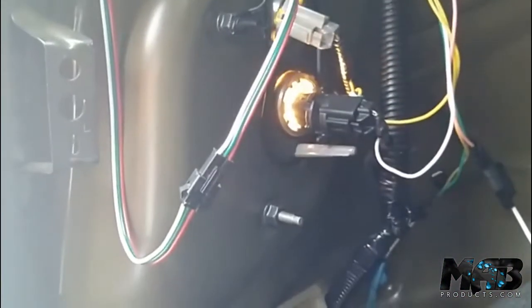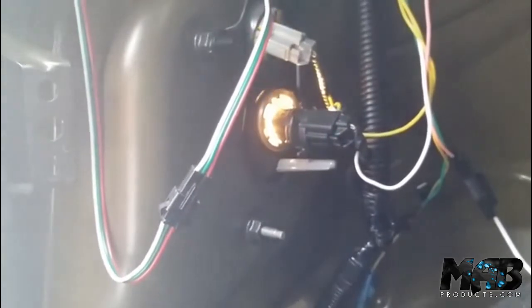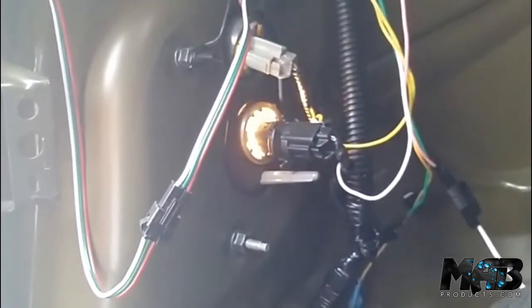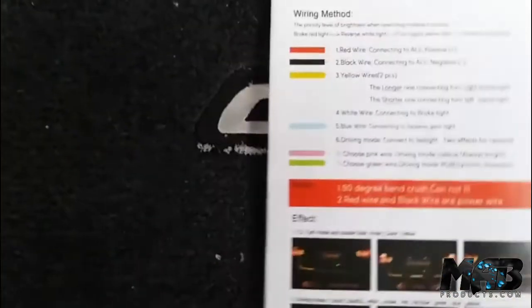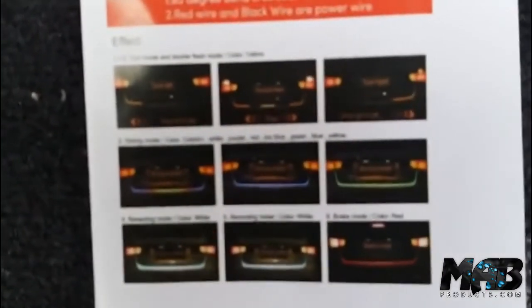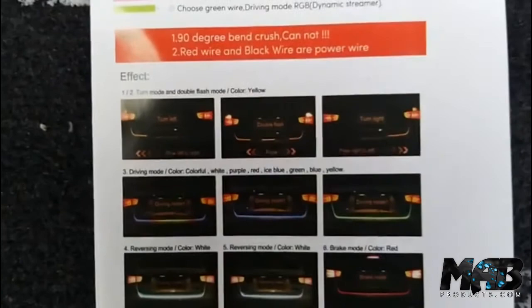That's basically it, guys. If you have any questions you can email me or send me a message at the website. Don't forget we're running a 50% off special — we are one of the most affordable sellers for this kind of LED taillights at MAProducts.com. Email me, send a message, or call me. This is the wiring guide right here — it shows you all the colors, how to connect them, positive, negative, yellow wires, white, blue, driving mode, and all that. I have pictures on the website so you can check it out. Get your LED trunk strip from MAProducts.com — thank you!